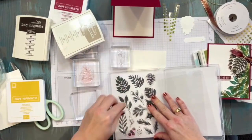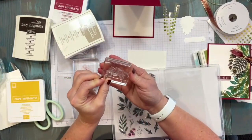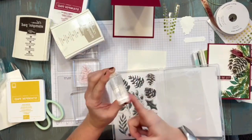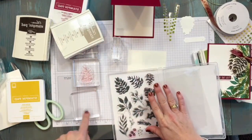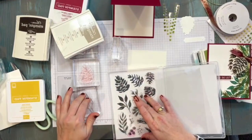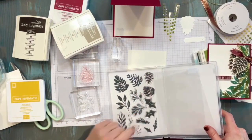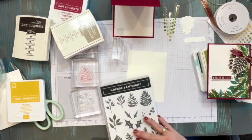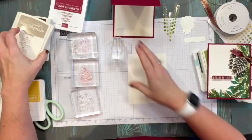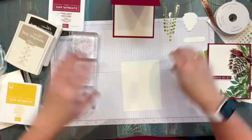A little tip: you can use both sides of your blocks for your stamps. On this last block I need the nice leafy leaves — I'm not exactly sure what plant that is. I think this might be mistletoe, but I'm not sure what this one is, so we'll just call it a nice green leaf.